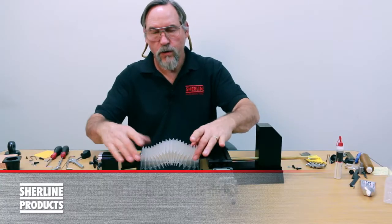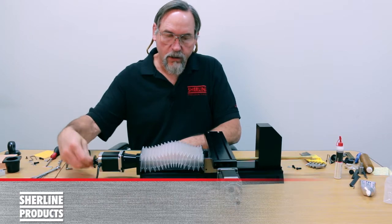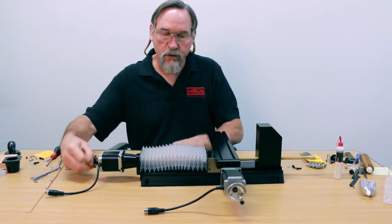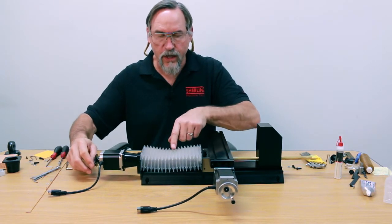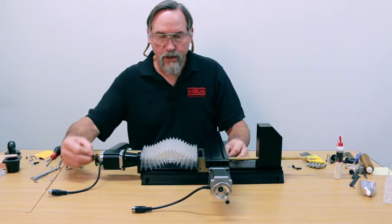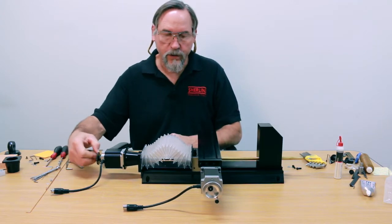I've installed a new one-piece Y-axis cover — no splice piece in here. If you hold it down and open and close it several times, it will tend to stay in position. However, when it's brand new, you do get this nice roll-up effect right here.